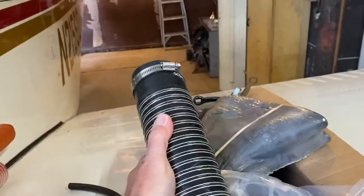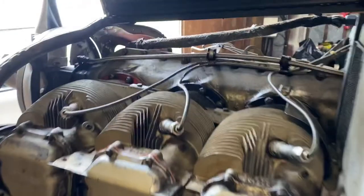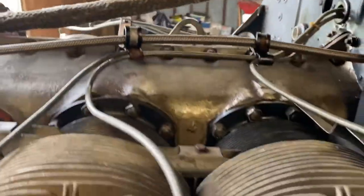We've got all new hoses — intake hoses, here's a heater duct hose, one of them — cylinder wrenches, everything we're getting ready to do. Top over all, we're going to change all that out.